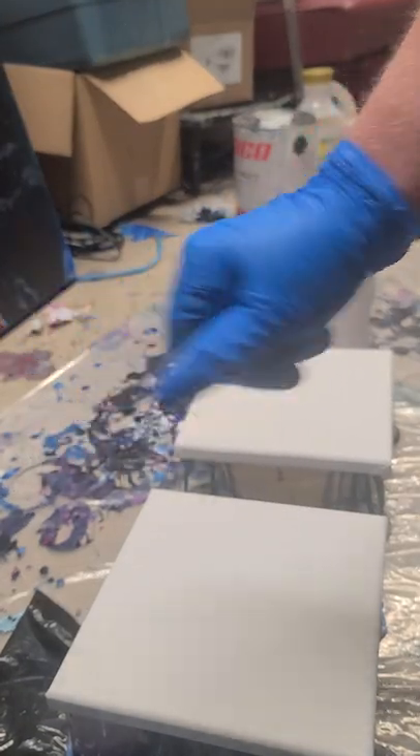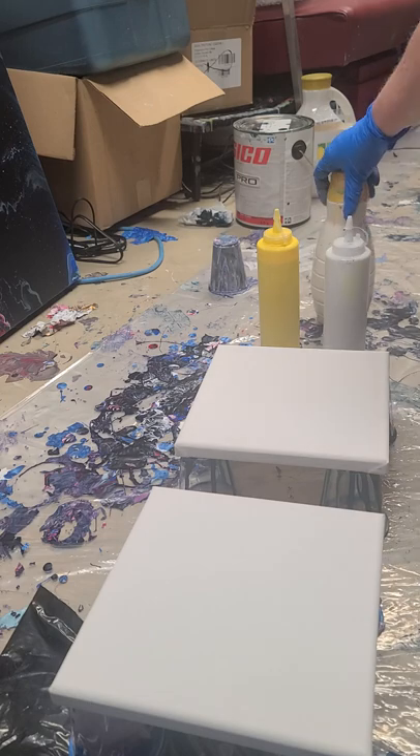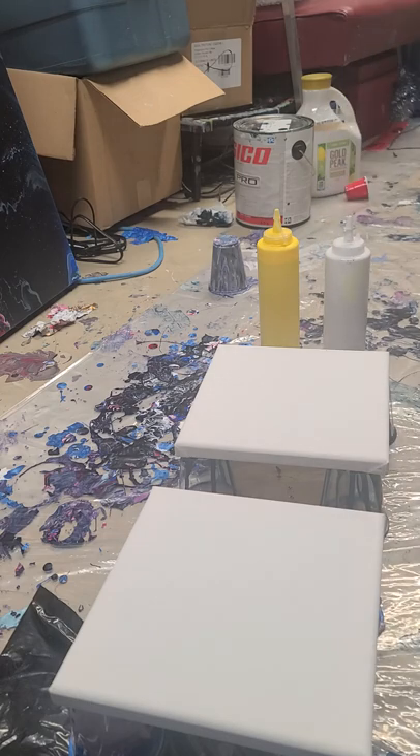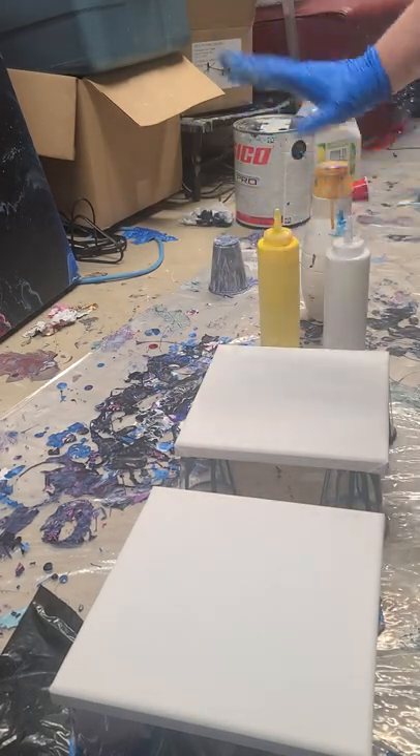Hey, how are you doing? Eventually I might let you see my face, but not today. Today I'm going to be doing a canvas for a special young lady and we're going to do it in the squish style again. I experimented with it and I think this second attempt will be very interesting. We are going to use gold, yellow, and white.